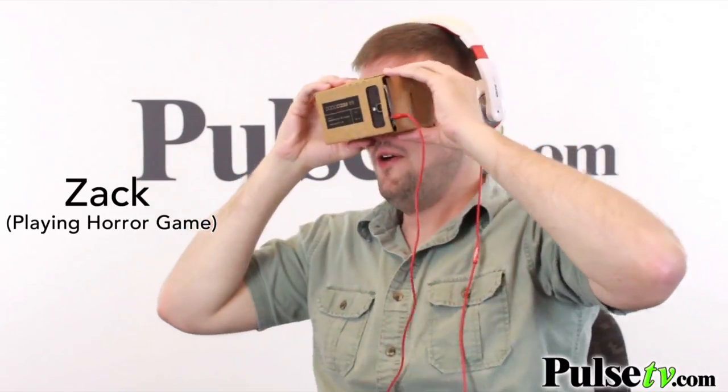Where am I? Oh no. Where's the door? This could keep kids busy for hours.